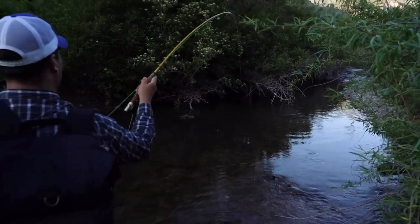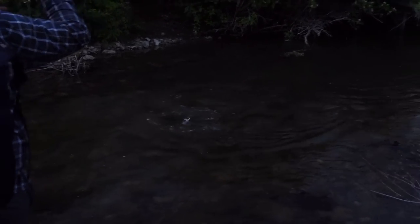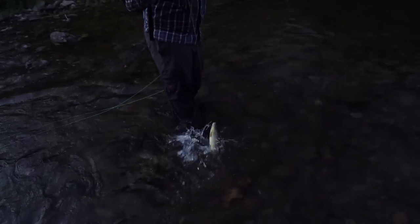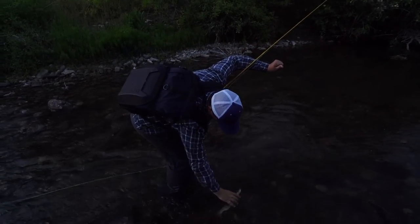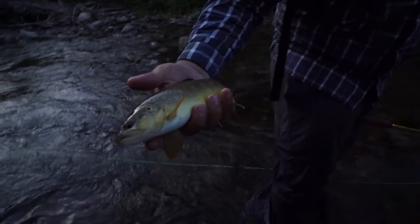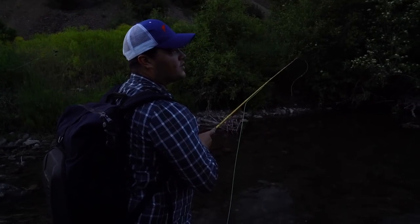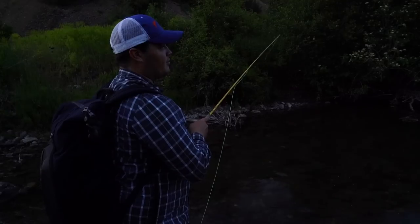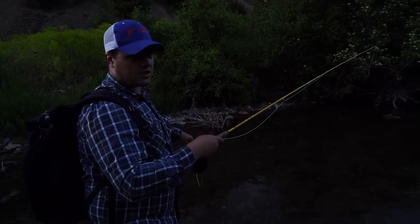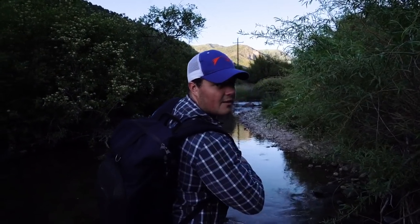Oh gosh. This is kicking my butt dude. Oh that was sick. That's not a bad fish either man. Look at that healthy caddis eater — look at how beautiful these spots are. That is such a good looking fish. Wow, that was sweet. So that fish came up about one second before he ate my fly and ate another bug. I kind of lost hope on that cast and he just came right up and crushed it. I should say she — it was a female. There's another really big fish coming up right here.